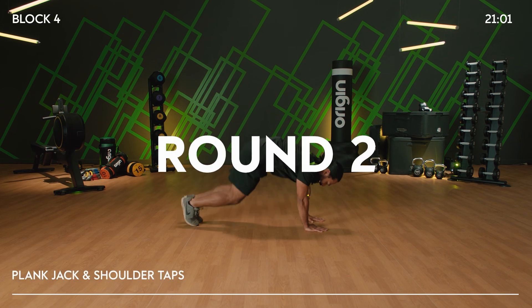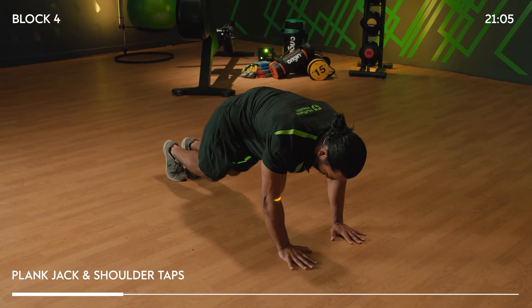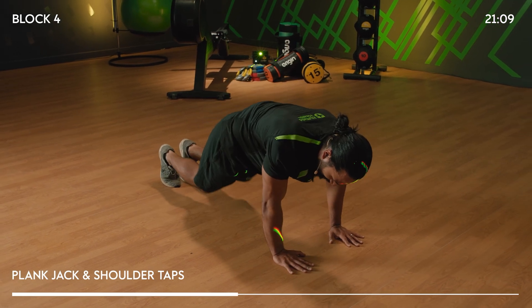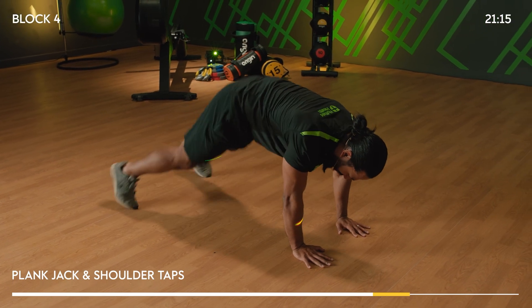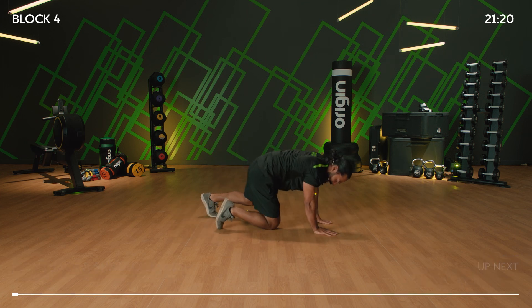Plank jack, shoulder tap. Three, two, one, go! When your feet go out, that's when you touch your shoulder. When your feet come in, your hand comes down. Repeat on the other side. Option — out and in. And it's five, four, three, two, one — stop there.